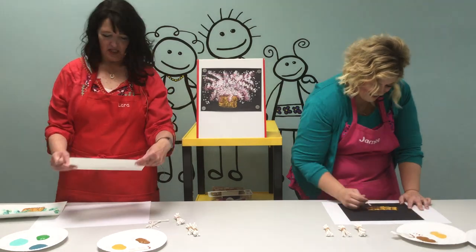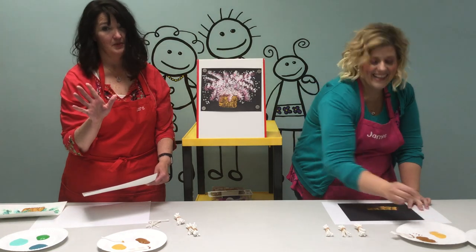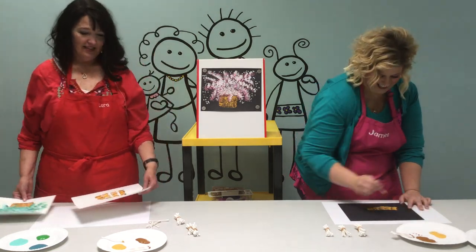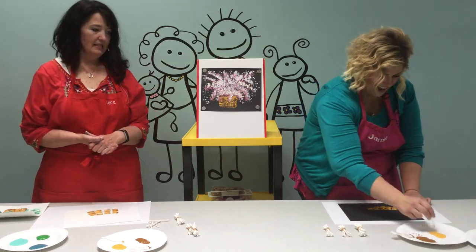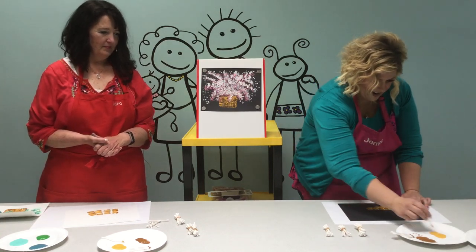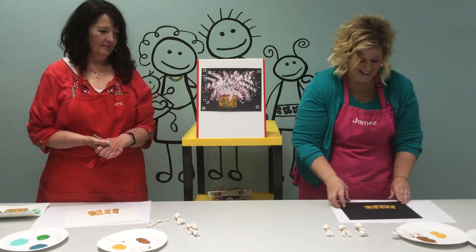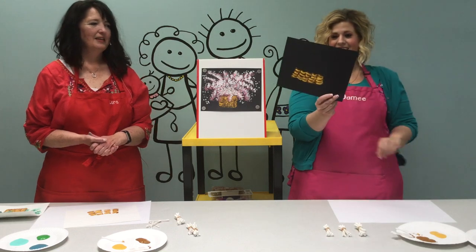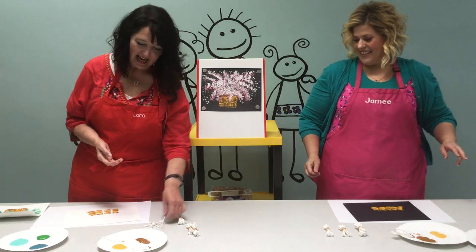We'll have Miss Jamie show you hers. Miss Jamie has never done this before, by the way. She's learning with you guys. Ta-da! Beautiful, beautiful, beautiful. Okay, next.